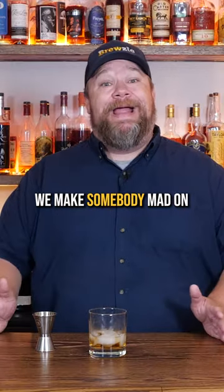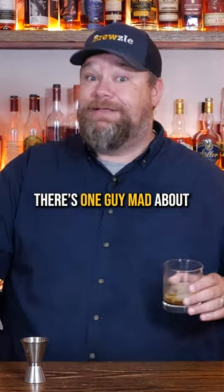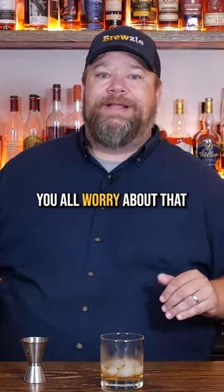We got to be very particular. We make somebody mad on every video about something. Right now, y'all look in the comments — there's one guy mad about something I said. Guarantee you, I'm just going to sit here, sip on my apple juice. Y'all worry about that guy in the comments.